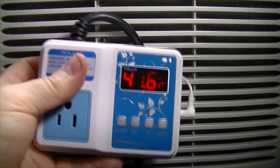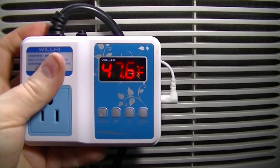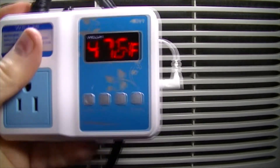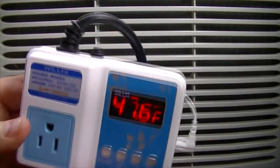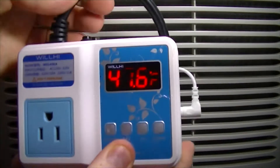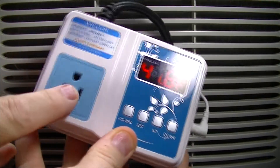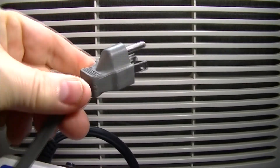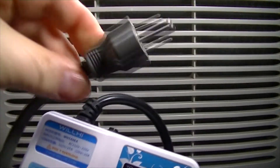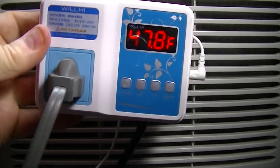Also, we don't want to hard start the compressor, so we need to program in a delay between the start and stop of the compressor to keep from overloading things in the air conditioner. So all this really is is a pass-through. This is the power coming in, and the power coming in runs this unit. Then we have an outlet, and I've got a plug here that I've wired directly to the compressor of the air conditioner, and that simply goes into our thermostat.